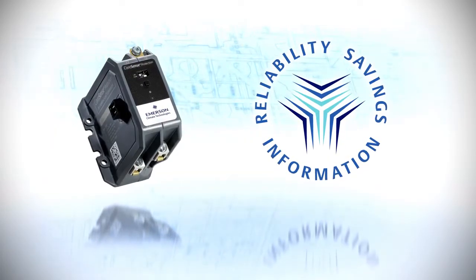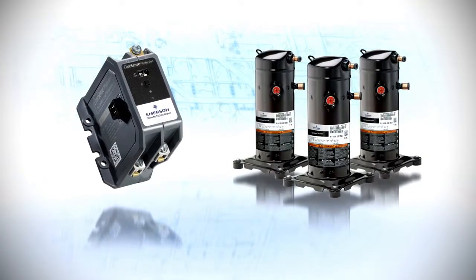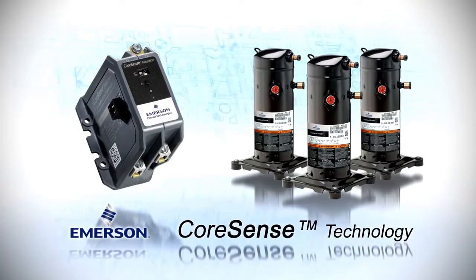More information, increased protection, and longer life. For the most advanced compressor technology on the market today, make sure you install Copeland compressors with CoreSense technology.